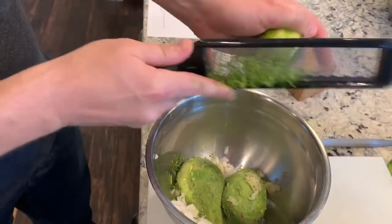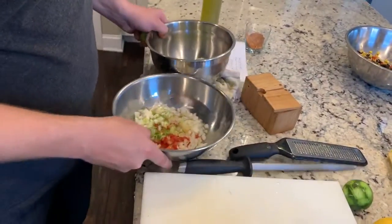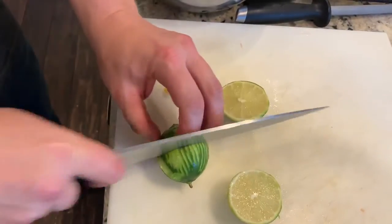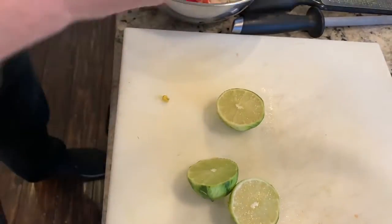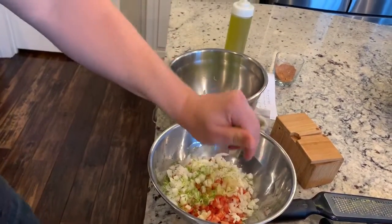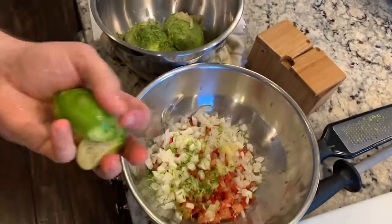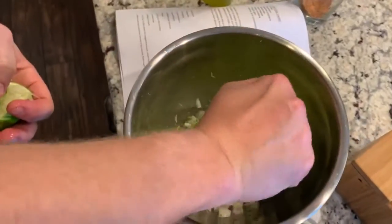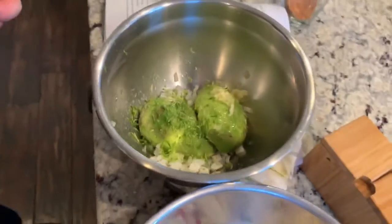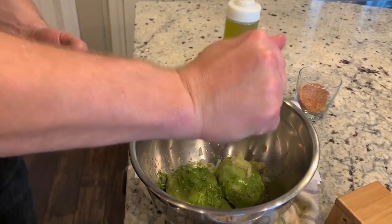We're going to slice our citrus in half and just add the juice of one lime into each of these. As we know, limes are a great source of vitamin C.